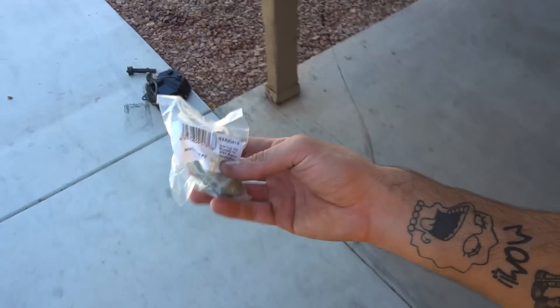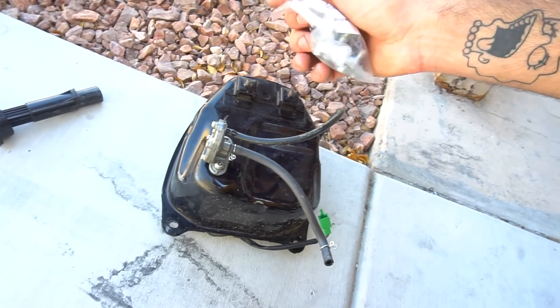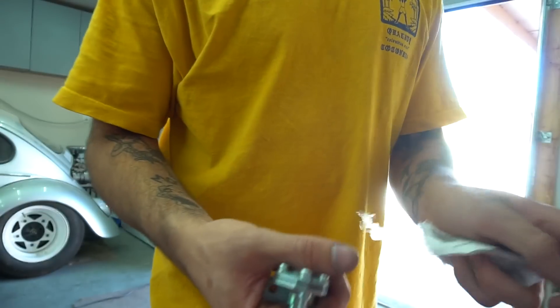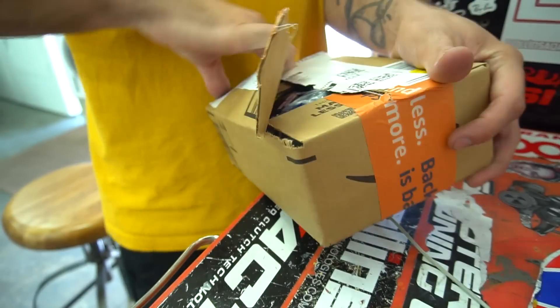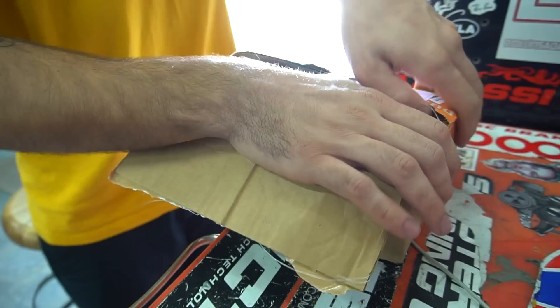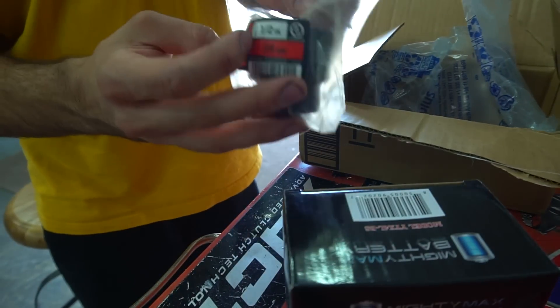We got a fresh petcock to put in the gas tank of the Zuma, because we're trying to have everything fresh and new for this build. That Bezos man with that fast delivery — I ordered this bad boy yesterday. We got ourselves a battery for the blue Zuma and a clutch nut socket.